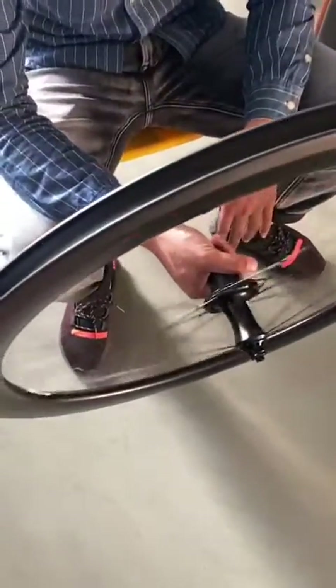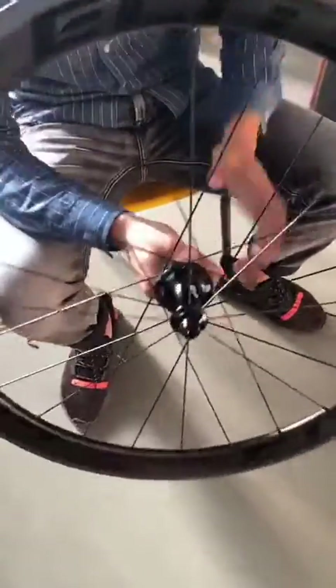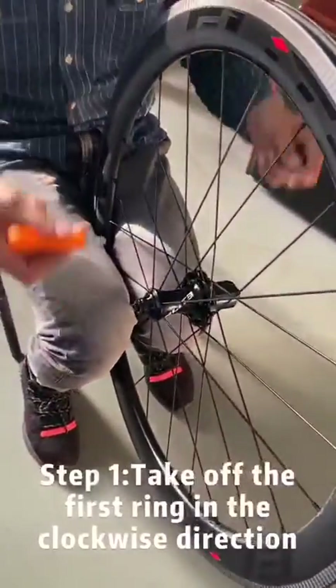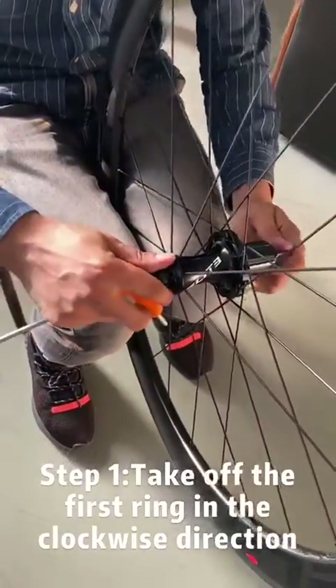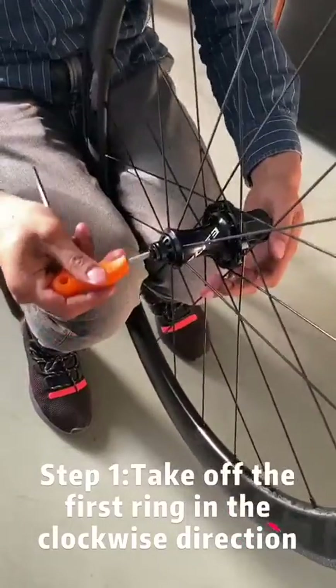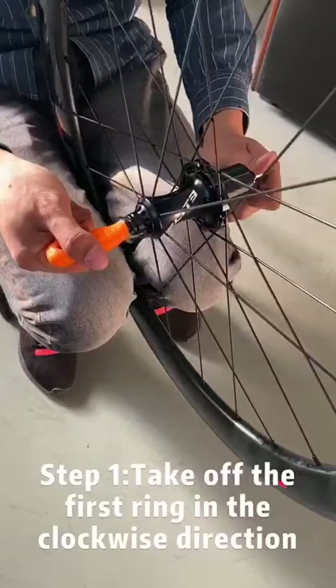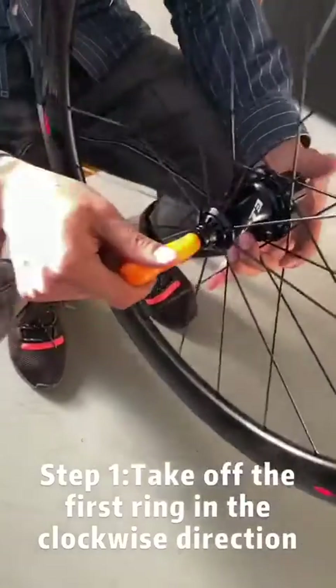This video is to show you how to adjust the space for the SLR rail hub.